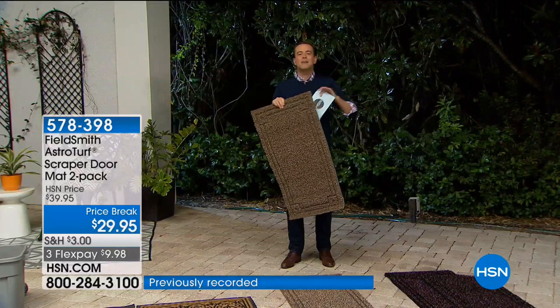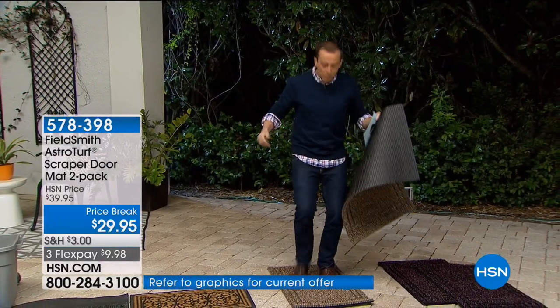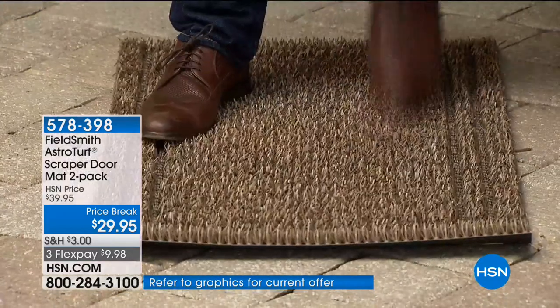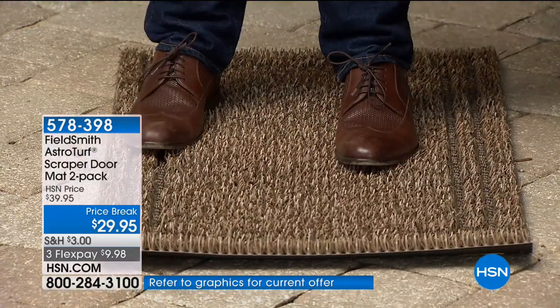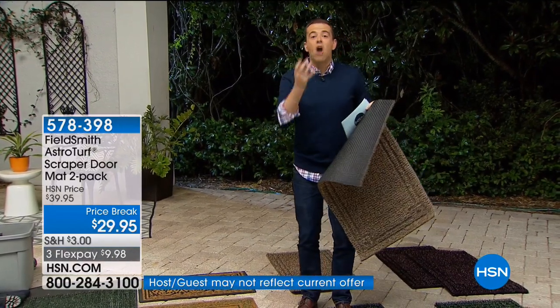First things first, these are not doormats — they are the best doggone doormats you've ever seen in your life. When you walk into the house, no more rubbing and scrubbing trying to get the dirt, the sand, the muck, the snow, everything off. You walk in and you're done. It's phenomenal.